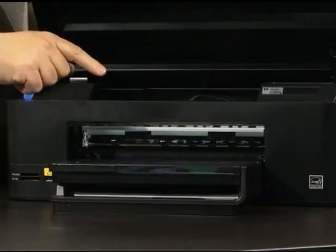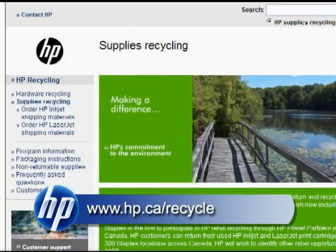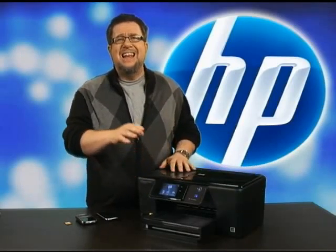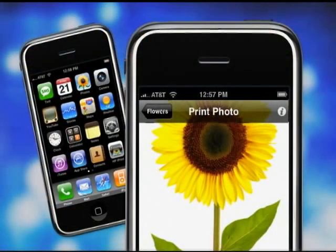The HP Planet Partners recycling program makes it easy for you to recycle your used cartridges — simply drop them off at any Staples location and HP will ensure they are recycled properly. And the best part: it's free. Perfect for on-the-go connected families who need a printer that can handle entire household needs, from everyday documents to photos.